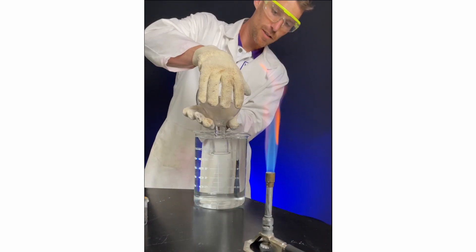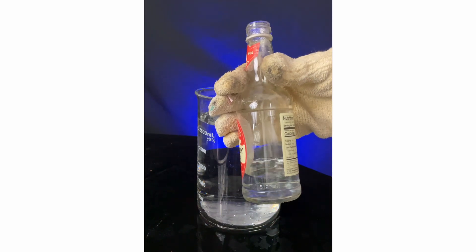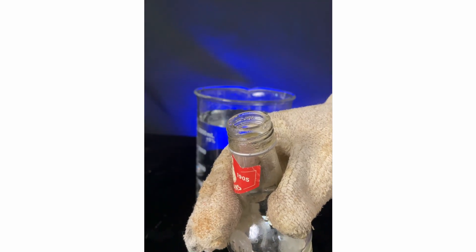Here's how steam hammer can go wrong. Let's look at the setup and expectation first. If you take a bottle of some kind and heat up the water — this one just came out of the microwave.